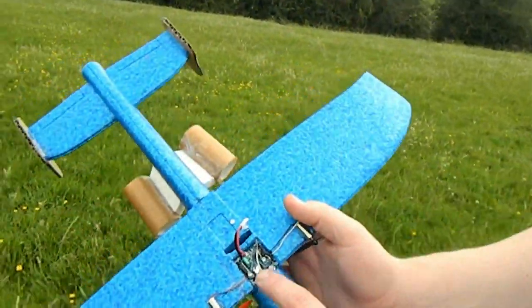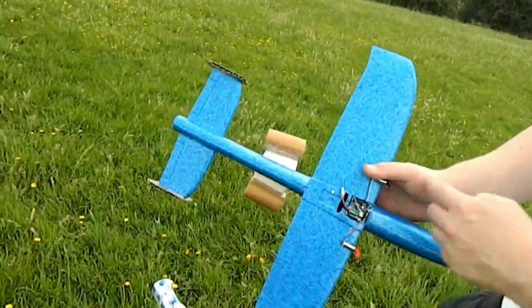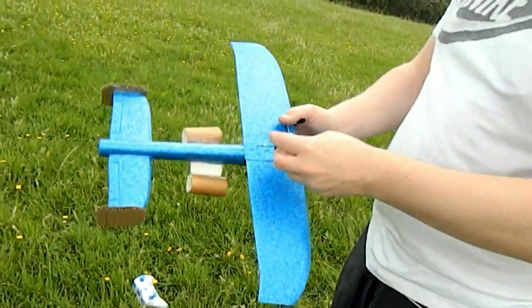There's our gear. We've just got the flight controller in there. You need to use your back two motors, because the flight controller is actually upside down.